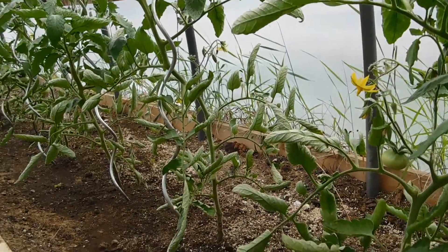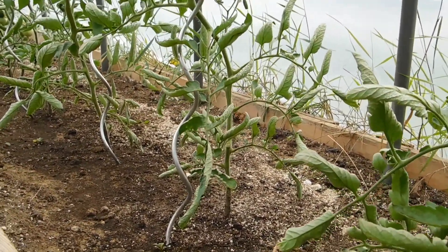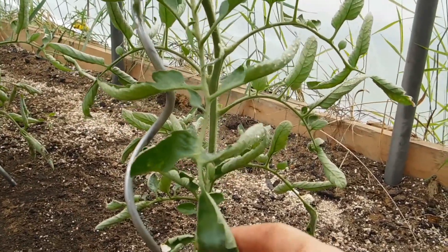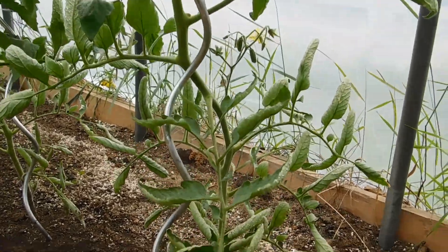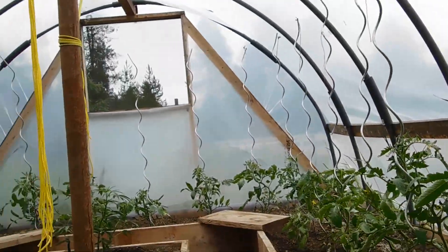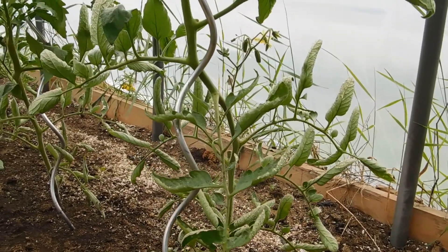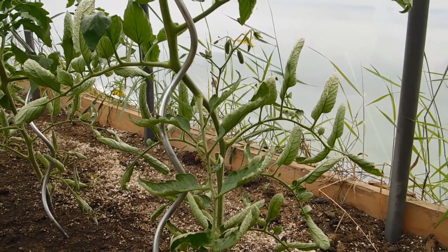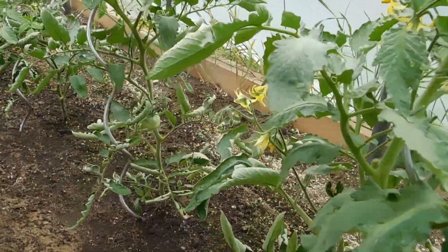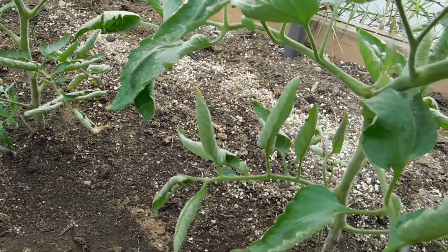Usually though, it has to do with the temperature and the amount of water. It got hot here early in May — end of May it was really hot — and I didn't have a fan in the greenhouse. I grow these in a hoop house, and that could be part of the issue. What happens is the leaves get really hot and they want to reduce their surface area, their exposure to the sun and the heat, so they end up curling. And if you don't do really deep watering, that can also affect this.